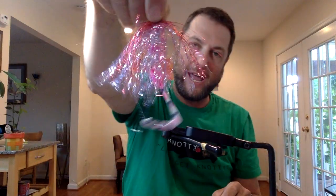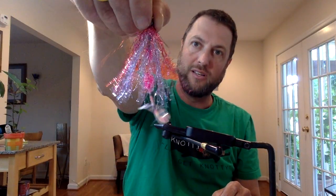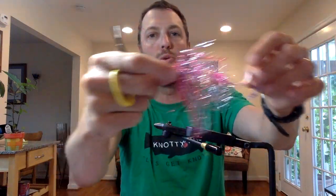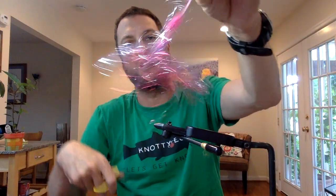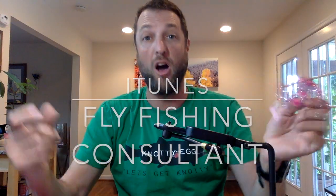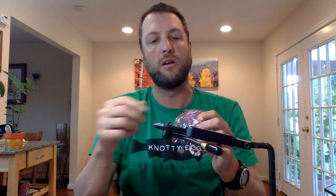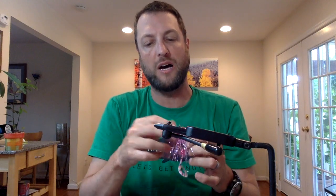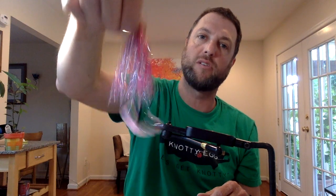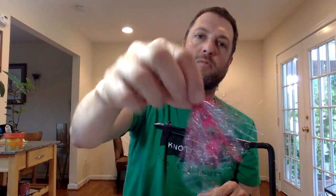I would suggest you tie this up before summer's over. I will be fishing this tomorrow with clients — it is just a cool moving fly with not a lot in it. Hope you enjoy this tutorial. Subscribe to me on iTunes, subscribe to me on YouTube, follow me on social media. I have lots of crazy looking flies and you can tie them in just a couple of minutes. Thanks for watching.